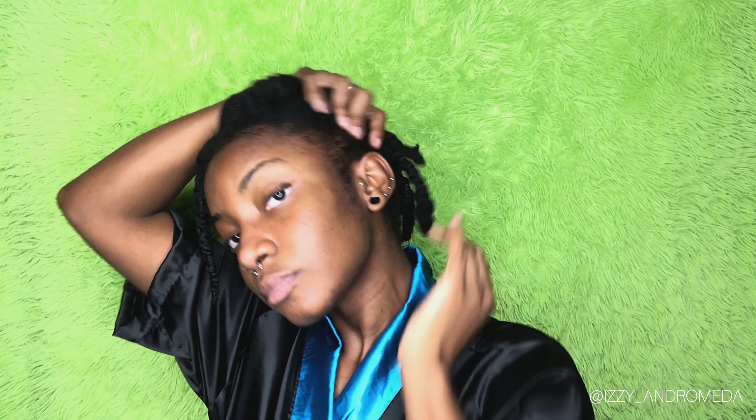This is me first thing in the morning. I sleep with a satin scarf and a bonnet on because one of them might just decide to fall off in the middle of the night, and we're not about to leave our hair unprotected. I washed my hair the day before so it's already moisturized and detangled, but I'm going to re-moisturize my hair one twist at a time because I'm styling with heat, so I want it as moisturized and protected as possible. For that moisture I'm using the curl smoothie by Nancy's Kitchen Products — usually I use their leave-in conditioner but that's almost done.